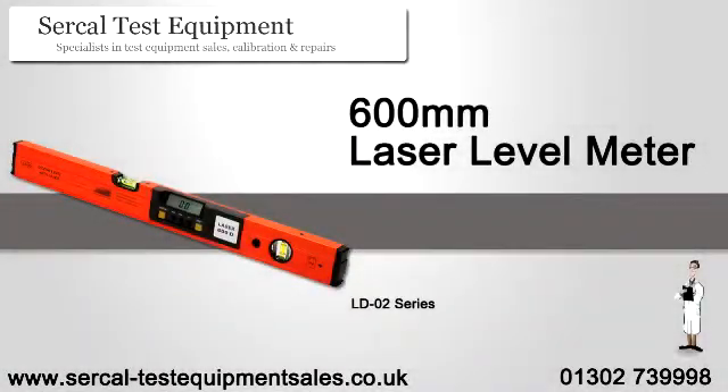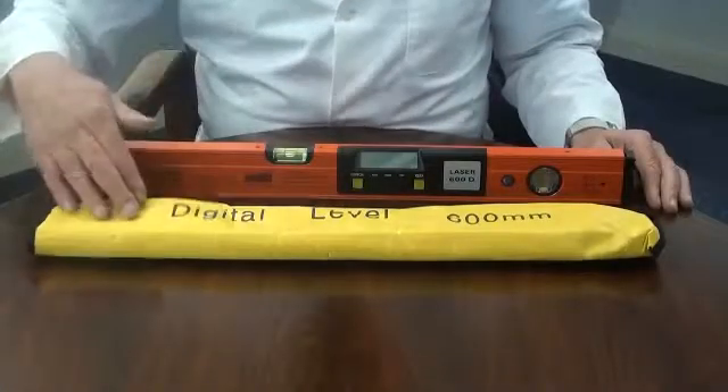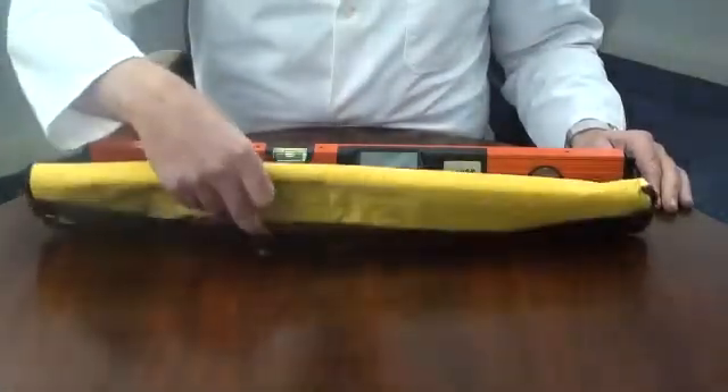An introduction to the professional precision laser level meter. It is supplied with a soft zip carry case, carry strap and battery.